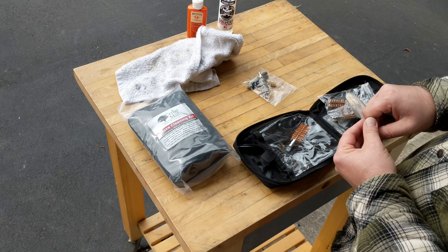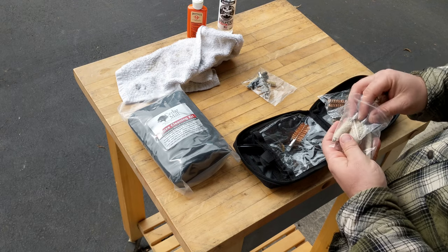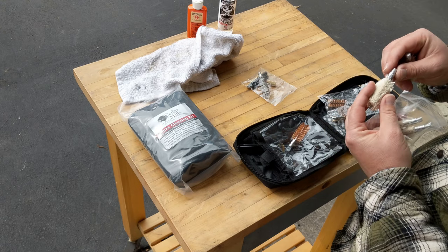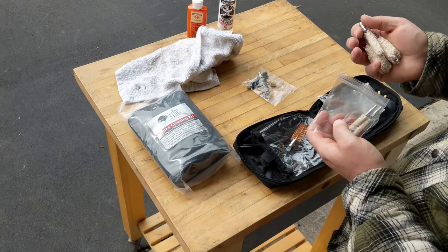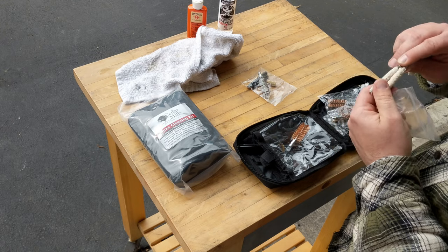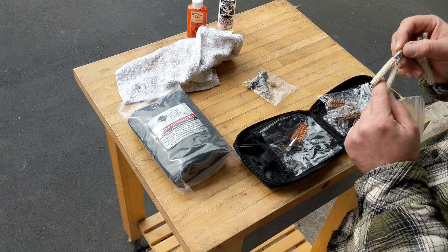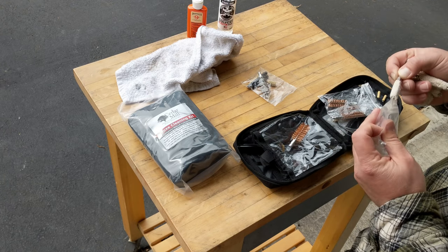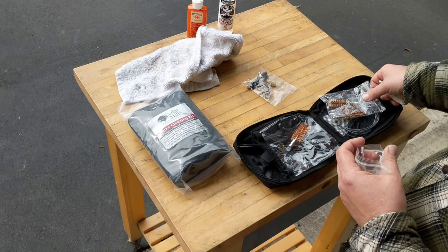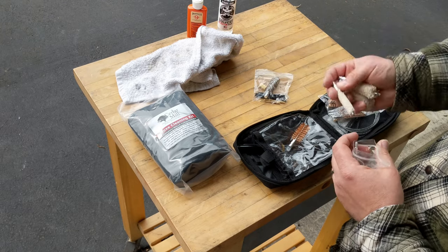With your cotton mops you'll have your 12 gauge, then your 20 gauge, 410 and 40 caliber, your 30 calibers, and your 22 calibers. You might be wondering why there isn't a really tiny one for 17 — well, 17 is such a delicate and tiny round, you'll have more success pulling a swab through it than a mop.